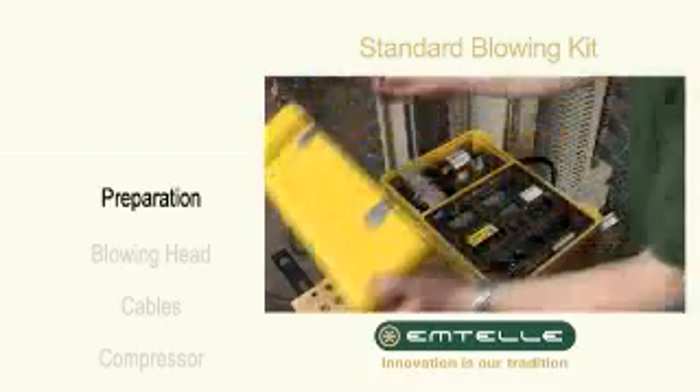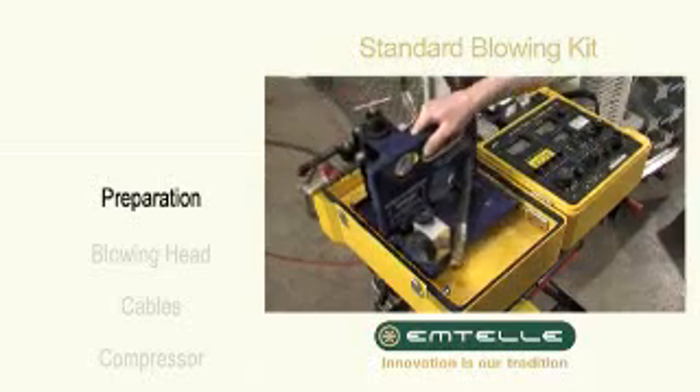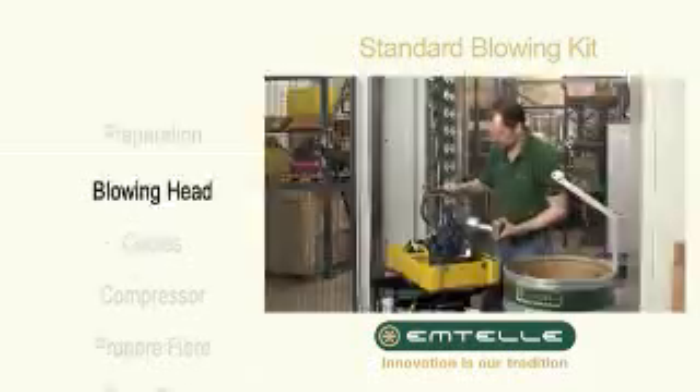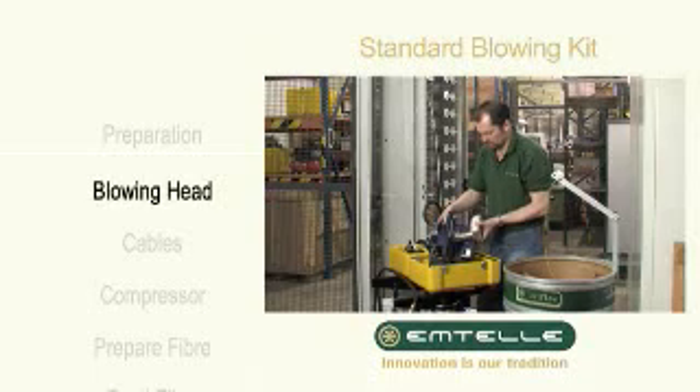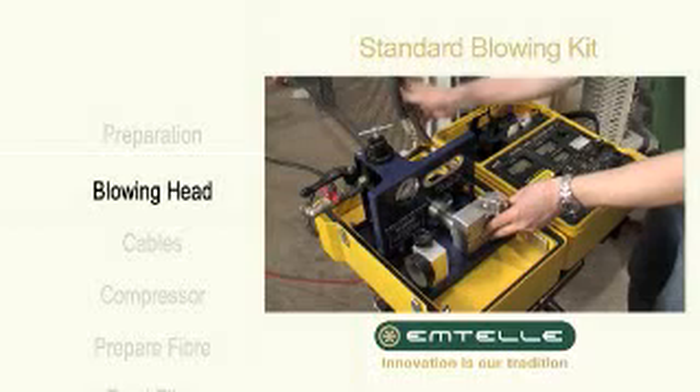Open the yellow box and remove the cables. Lift out the dispenser and place it in the box lid. The blowing head is easily attached to the dispenser and the air hose connected.